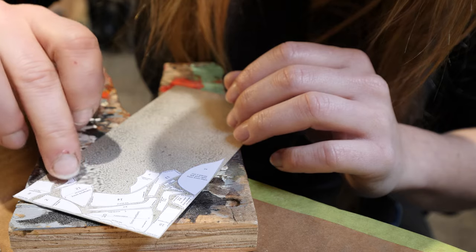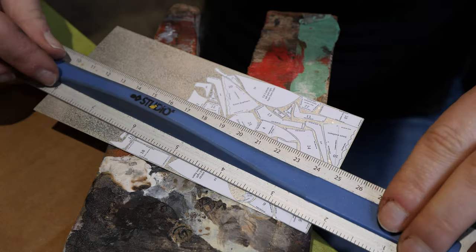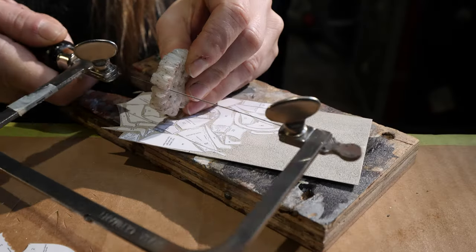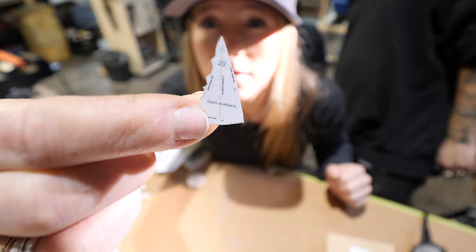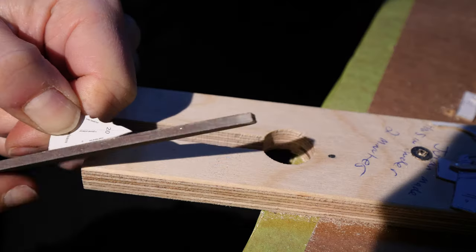First I laid out my template on a sheet of silver, then began to slowly and painfully saw out over 50 teeny tiny pieces by hand with my tiny little jeweller's saw. This is an extra fun process, especially if you have little sausagey fingers like I do. How many bits were lost to the portals in the floor? Well, I've lost count.